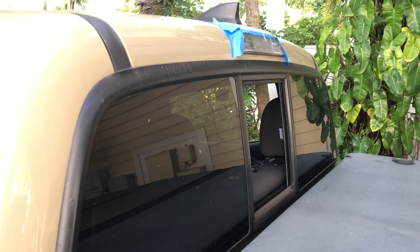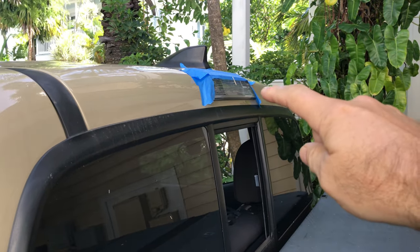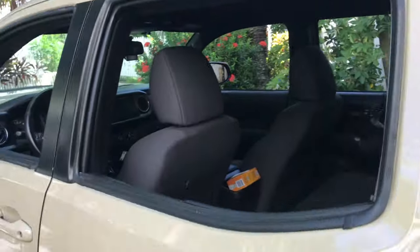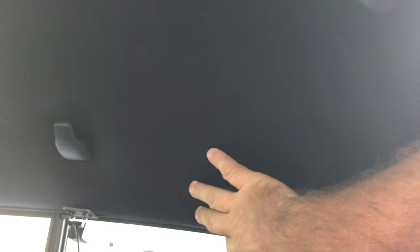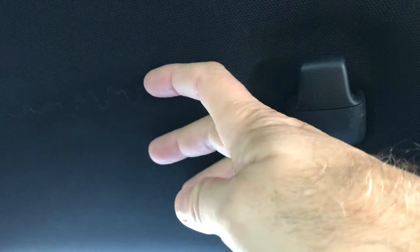I've heard of people who didn't have the leak and then it acted up a year or two later. Basically it's a seal — a gasket around the tail light that's leaking. I had two heavy storms in the past couple days and noticed the headliner right up here was a little damp. It wasn't dripping, just damp. The water was getting in — there was no standing water, but you can see the outline of where the water came in right from the light.